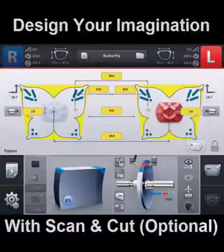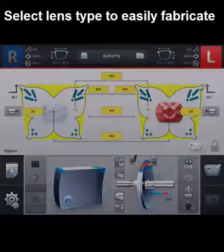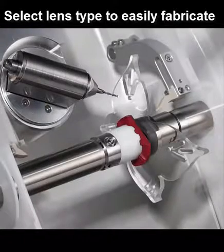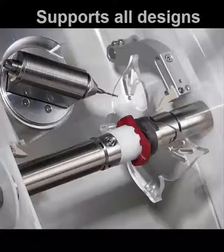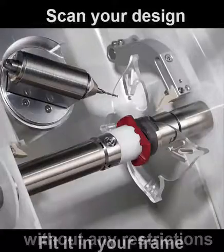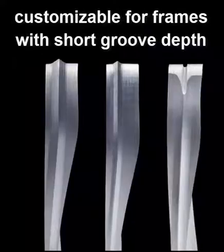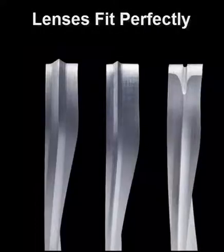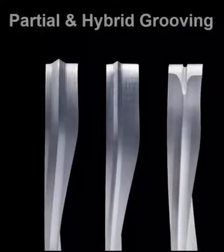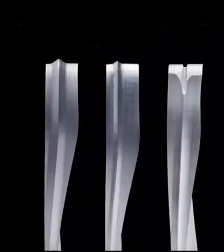Design your imagination — Scan and Cut, optional. As designs of glasses are diversifying, demand for an edger capable of processing all designs is increasing. The Scan and Cut function supports processing all designs without any restrictions — scan your design and fit it in your frame. The customized mini bevel height is customizable for frames with short groove depth and produces lenses which fit perfectly in frame. Partial and hybrid grooving function supports processing of a more variety of frames.